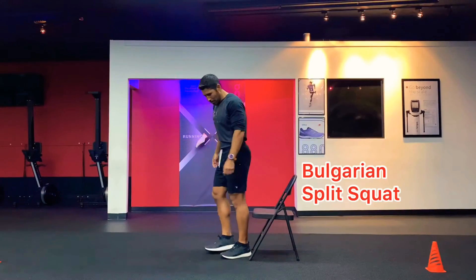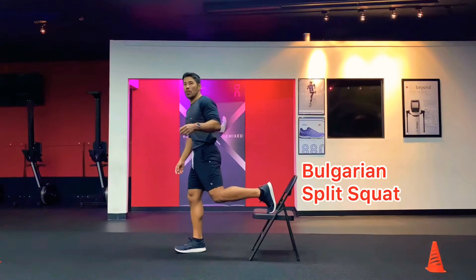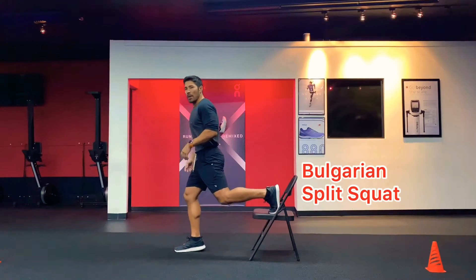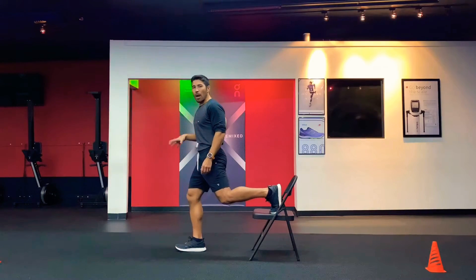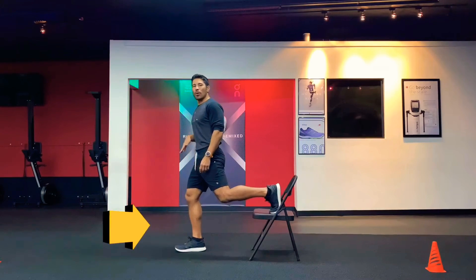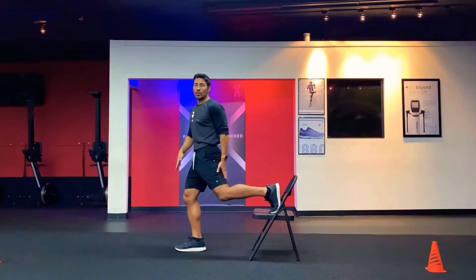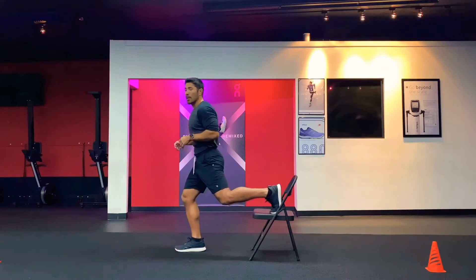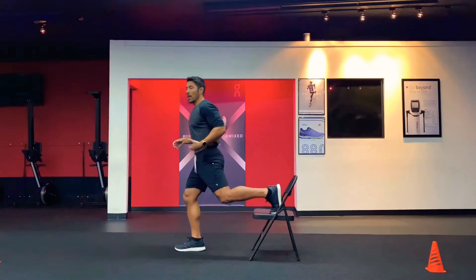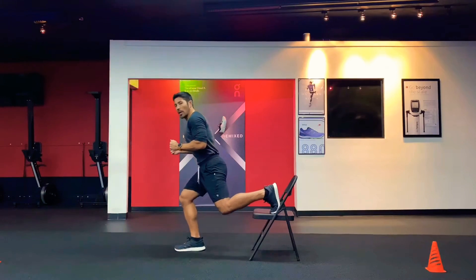I'm going to demonstrate a split squat — sometimes called a Bulgarian squat or Bulgarian split squat. Basically, we're trying to isolate one leg over the other. Most of your body weight and most of the work goes through the leg that is on the ground. I have a chair here — you can use anything around your house that can stabilize you and help you work with just one leg.